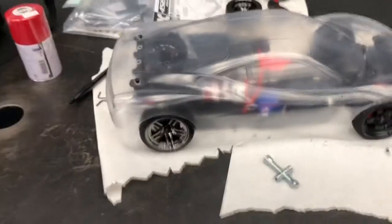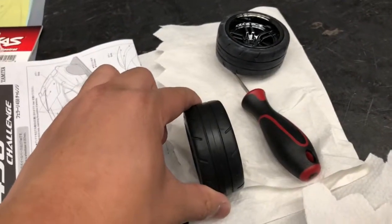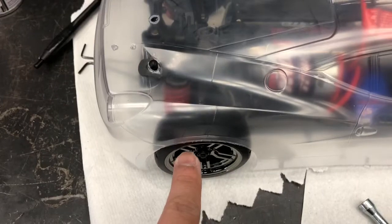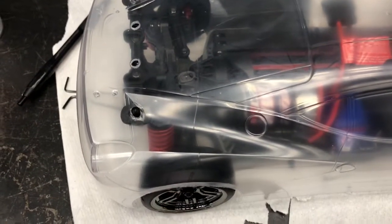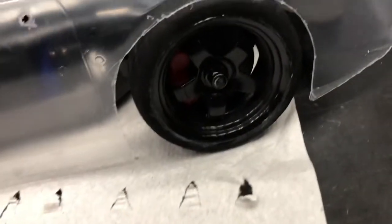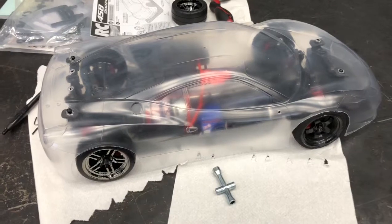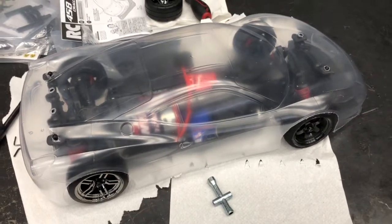Before I start painting, a quick update: when I put the body on with the white Vortec 2.0 tires, they were too wide for the rear end, and fixing that would require a lot of negative camber and make the car look ugly. So I put the original fronts into the rear and installed these ten-dollar Amazon wheels and tires. You can get all four rims and tires from Amazon for only ten dollars — just glue them up and you're good to go. Now I'm ready to put all the painting masks on and start painting.